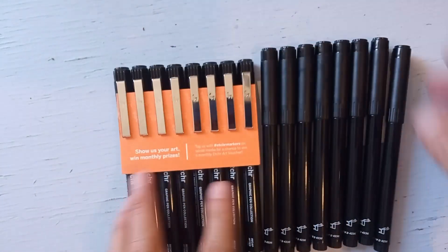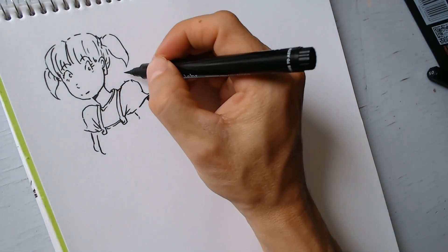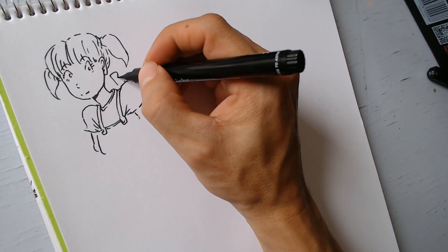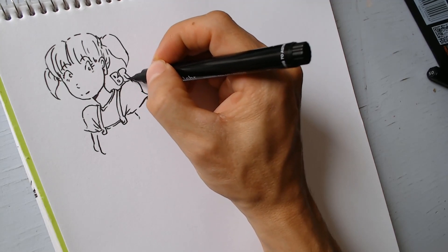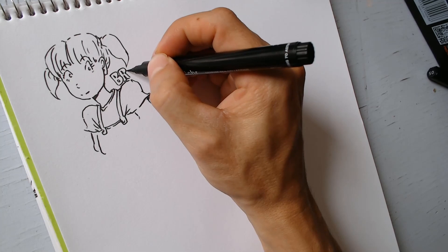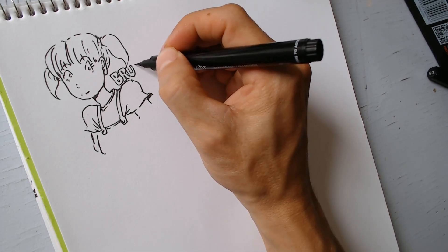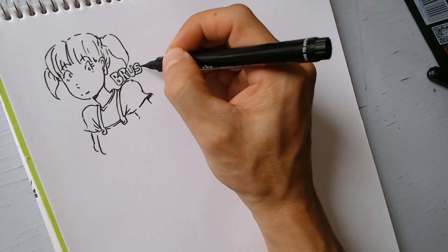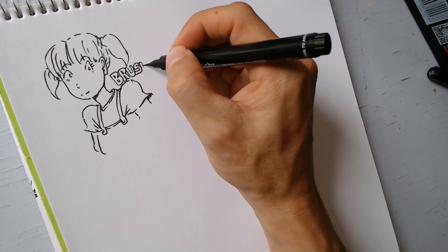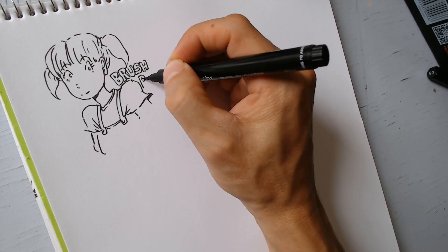Cuando lo vi dije: espérate, esto que acaba de llegar está muy genial. Solamente lo mencionaré ahorita porque ya haremos un unboxing en el siguiente video. Estuve probando las plumas y me encontré con esta, que es un brush pen. Cuando la vi dije: ¡esto es con lo que dibuja Kim Jung Gi!